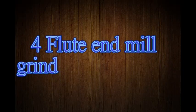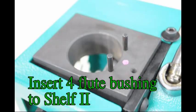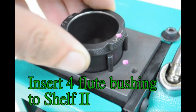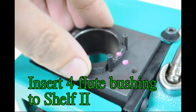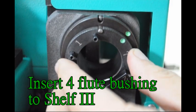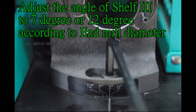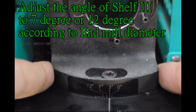4-flute end mill grinding preparation. Push down the pins on shelf 1. Insert 4-flute bushing to shelf 2. Insert 4-flute bushing to shelf 3. Adjust the angle of shelf 3 to 7 degrees or 12 degrees according to end mill diameter.